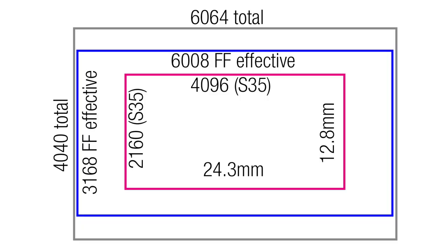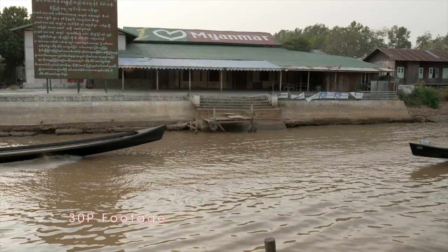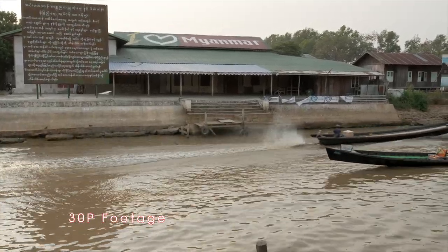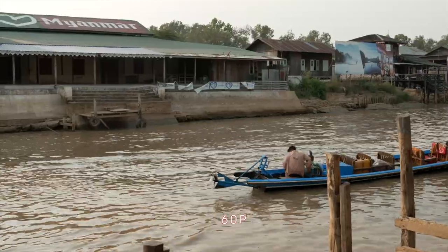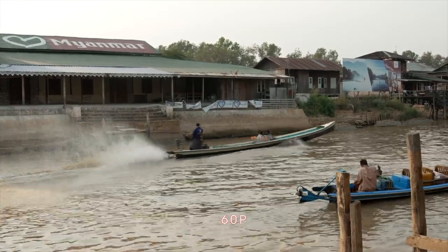The image sensor's effective width and height numbers can be read in the metadata, giving us insight into how the image is scanned in full frame versus S35. These two clips give us a comparison of 30p in full frame versus 60p in S35. The ISO sensitivity and master gain are the same on both. Both look good and with 60p you can get that nice slow-mo.